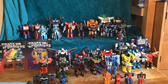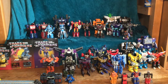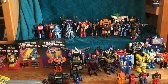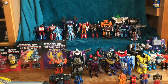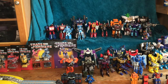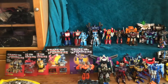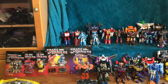I have the Netflix Mirage and Megatron as well as Ectotron with Slammer. Then we have Grapple and Netflix Sideswipe, and I think that's a video game Air Raid next to him. Then we have Titans Returns Hot Rod, the Netflix Ultra Magnus with Netflix Chromia, the regular Siege Chromia, and then Ironhide, Pinpointer, and Crosshairs.